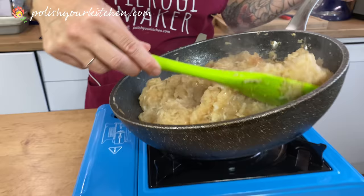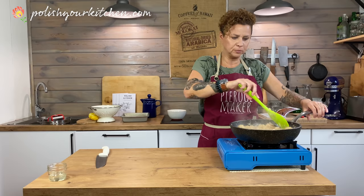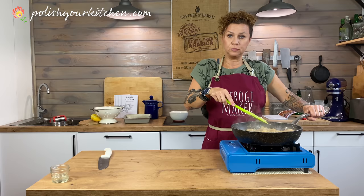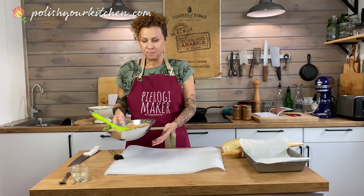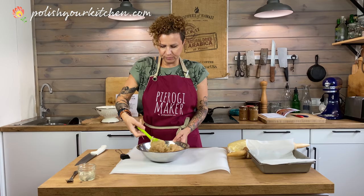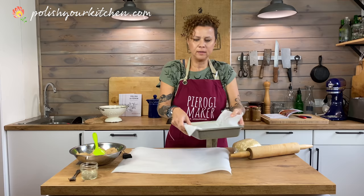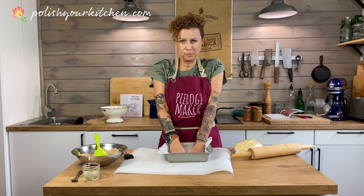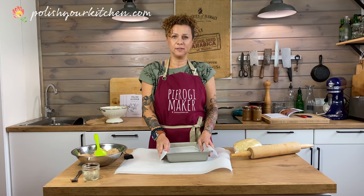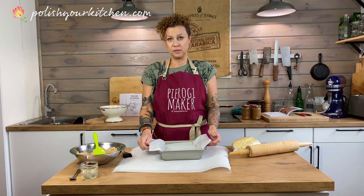We're going to turn this off and cool it for probably about 10 minutes — I want the pan and apples to cool down a little before I put them on my dough. Our apples have been cooling for probably a good 30 minutes. They're not completely cold, but they're not hot anymore, which is what we want. Our dough was resting in the fridge, so now it's ready. I have prepared my nine by nine inch pan, which is about 23 centimeters, and I've lined it with parchment paper so it won't get stuck.